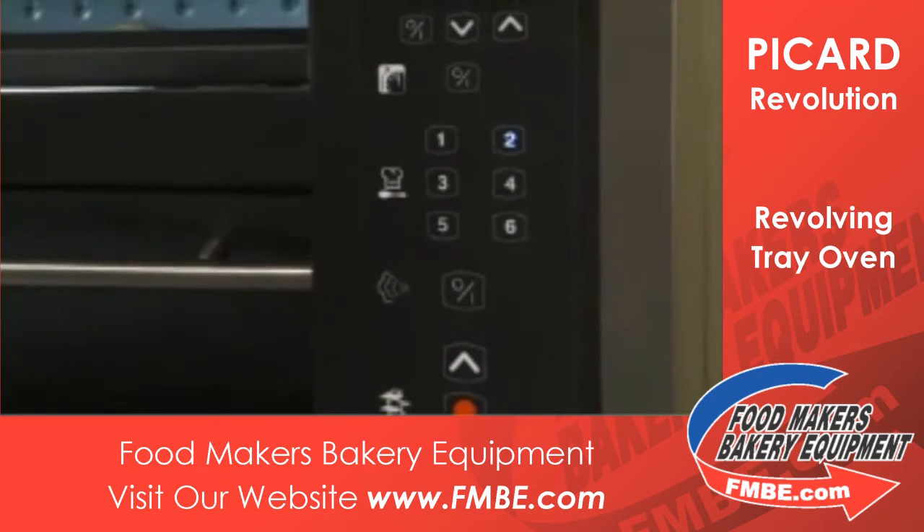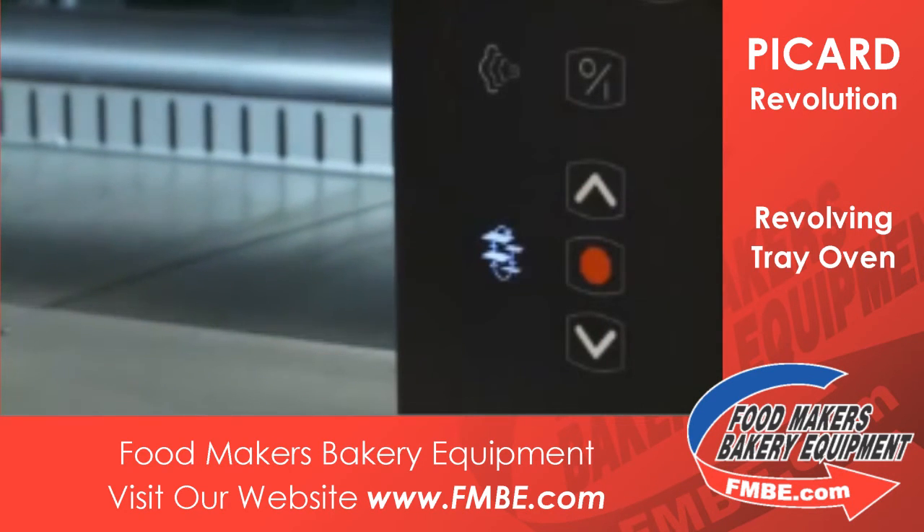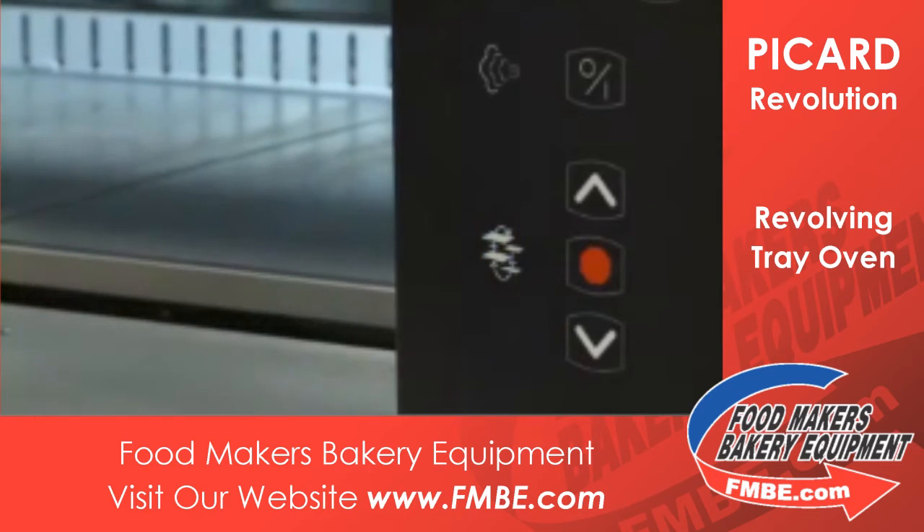These buttons are for presetting common configurations for your recipes. And these here are for the rotation direction of the shelves.